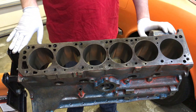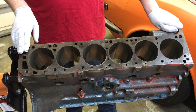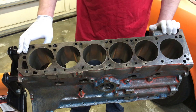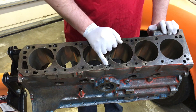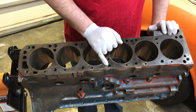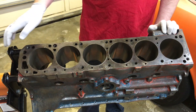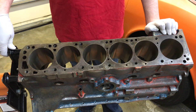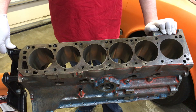Later on we're going to get the block decked and cleaned up. We've also had a look at the oil squirter hole here. You can see that we've taken the oil squirter hole diameter just a little bit wider than normal, and that will feed both the oil squirter bar on the cam and the cam itself into the head.